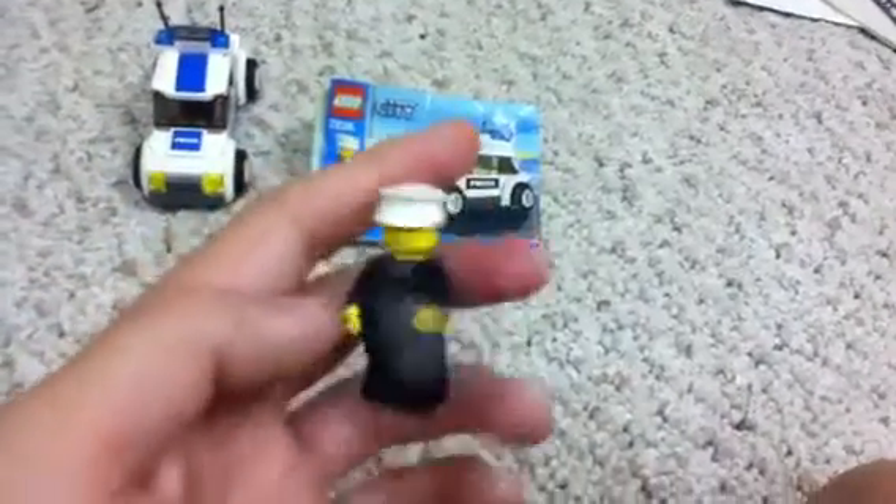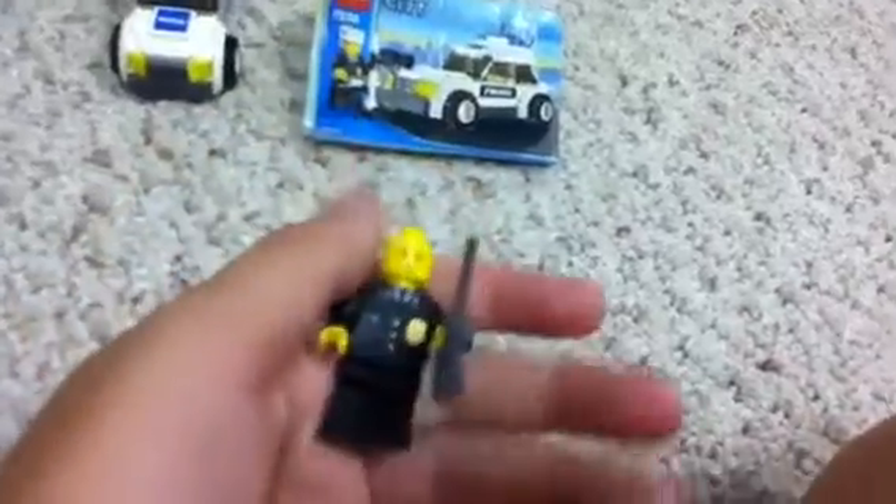He's very basic. He comes with a police hat and a police suit, nothing much to him. The instructions has ten steps to it.